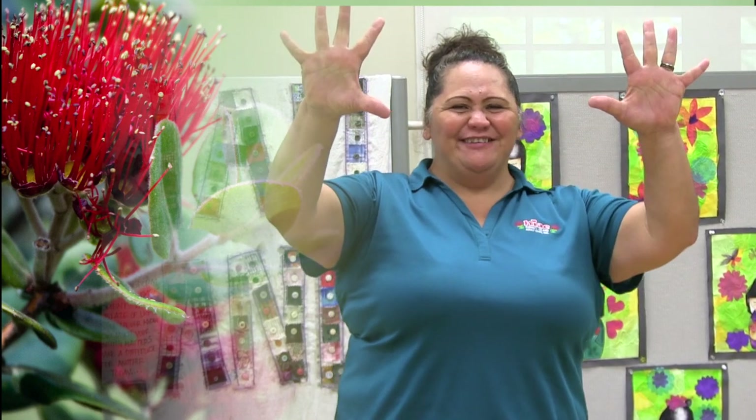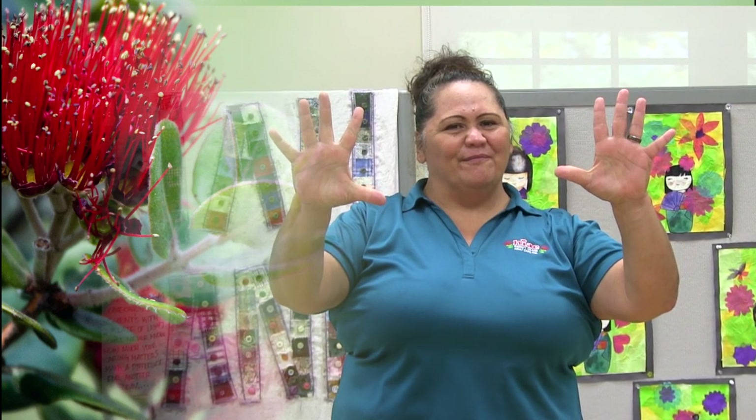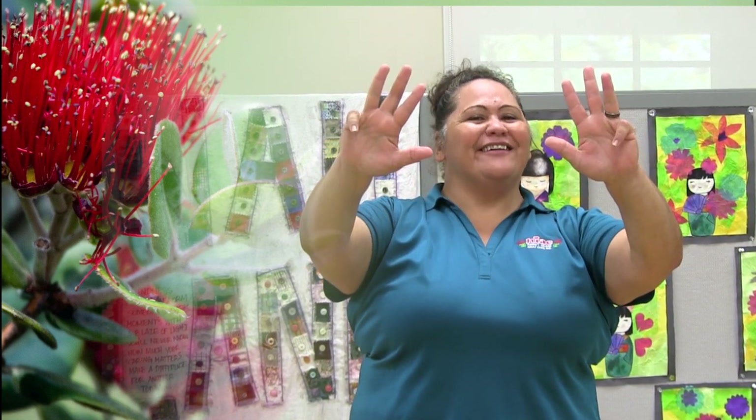Shake it out. Good job. Open your hands and close. One more time — open and close. Let's go: pinky, ring, middle, pointer, thumb — wiggle wiggle. Close your hands. Thumb, pointer, middle, ring — good job — and pinky. Wiggle wiggle.